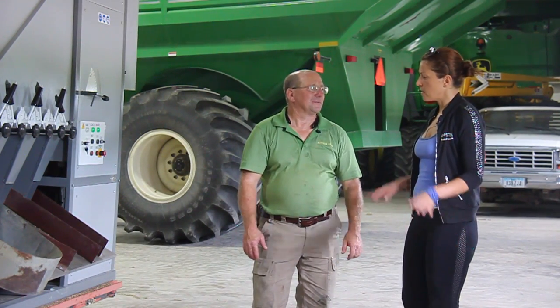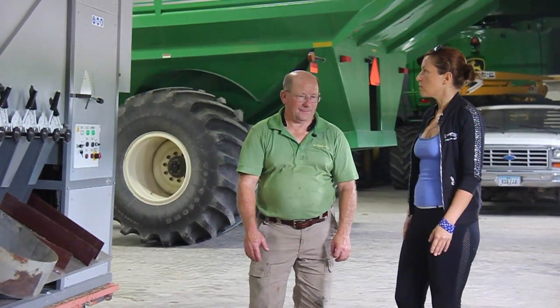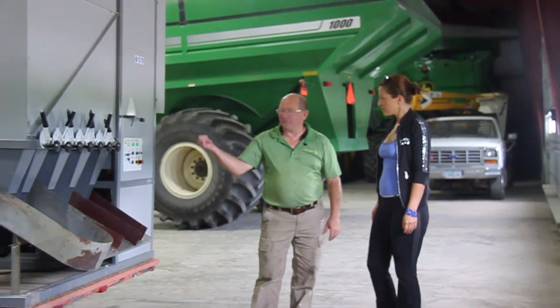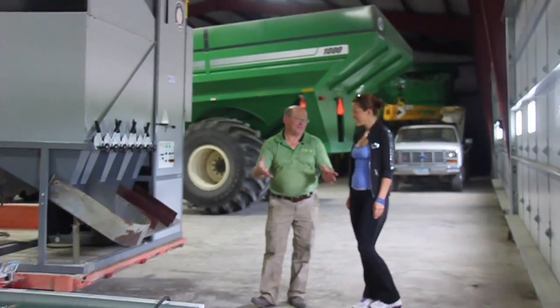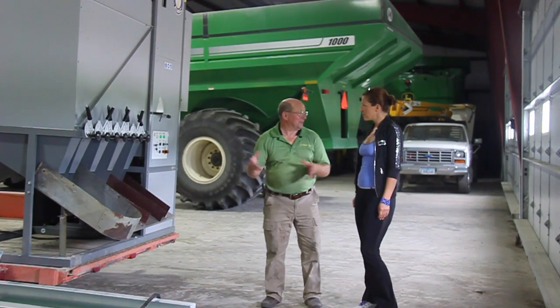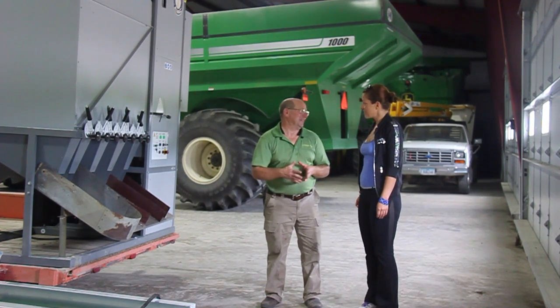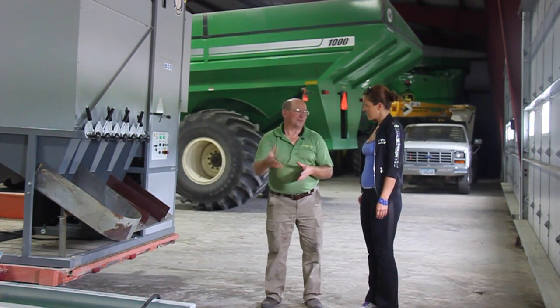That makes perfect sense. So your fields are spread around and you're taking it anywhere you need to. Yeah, we're able to move it. We have a generator on here that we use on the farm in case of a power outage, so we'll just set it up on the trailer and it will power everything the cleaner needs, along with the augers and everything.